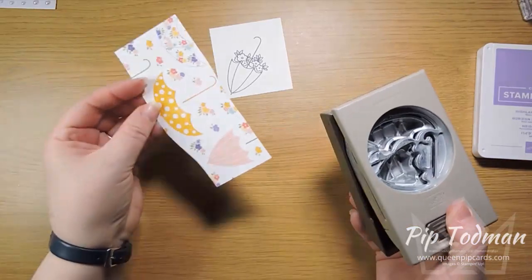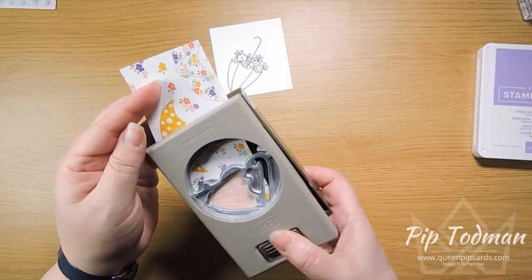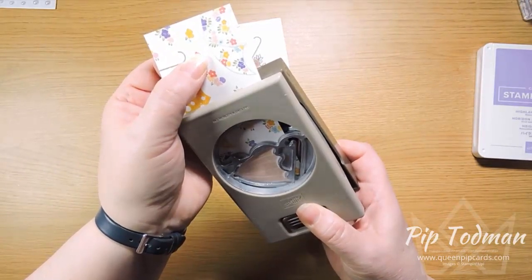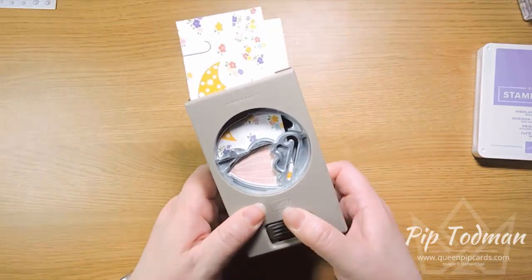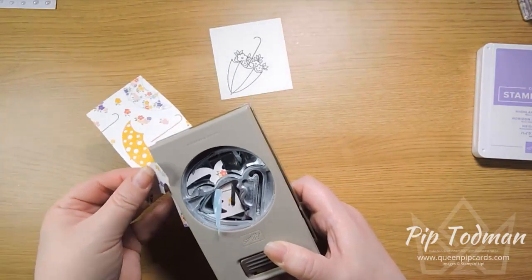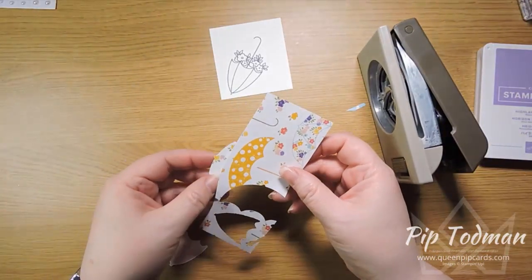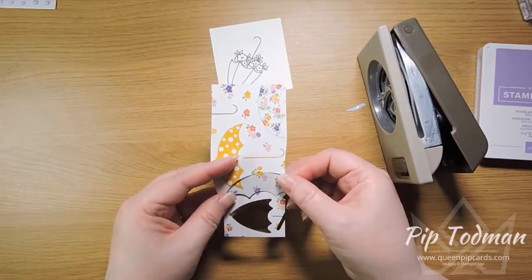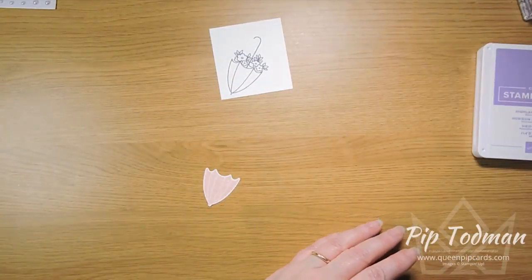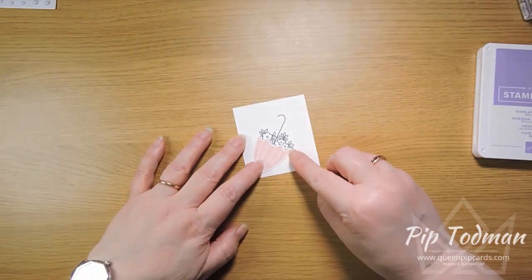I've cut out a piece of the paper with the umbrellas on and I'm going to pop it in here and punch out this pink one — the blushing bride sort of colour. You can see how it lines up. I am chopping off this end — don't panic, I have plenty. If you were bothered about that, you could cut off along the flowers and then punch that out separately. But sometimes we worry a little bit too much about these things. You can see it's going to go and lay right over those flowers.